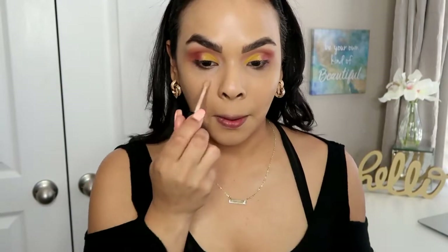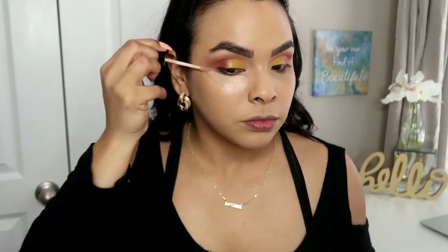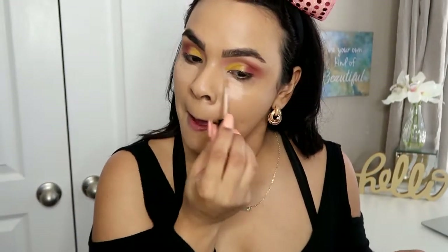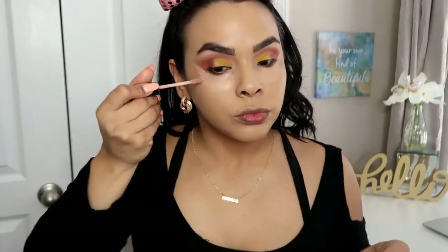Then I'm going to go back into the Wet n Wild concealer and just conceal my under eyes and clean up the shadow. I love this technique — cleaning up my shadow using my concealer. It just makes it more clean and more defined.